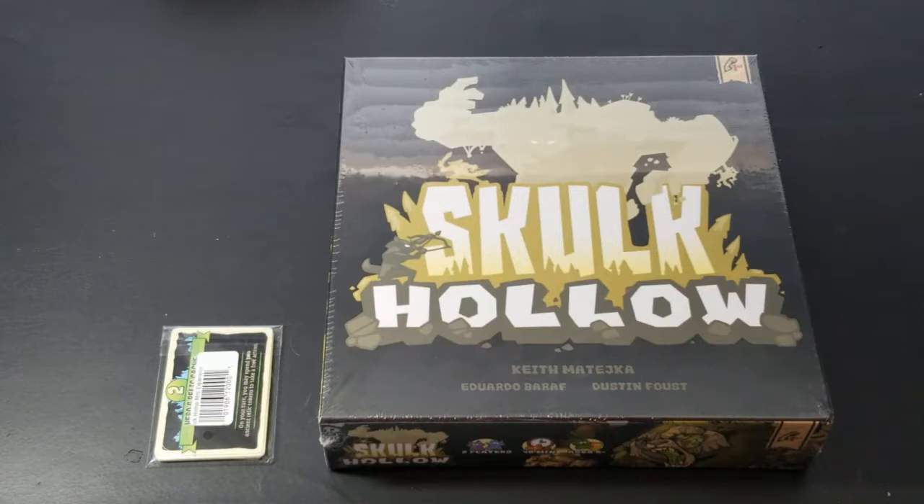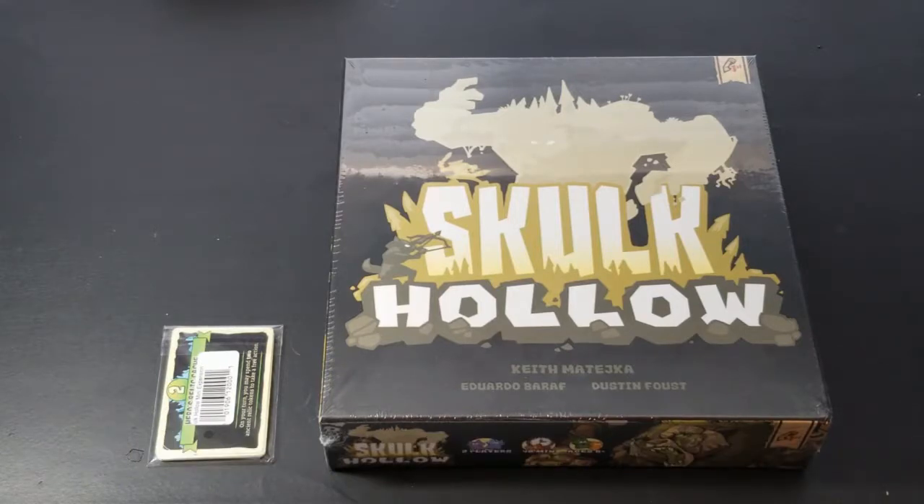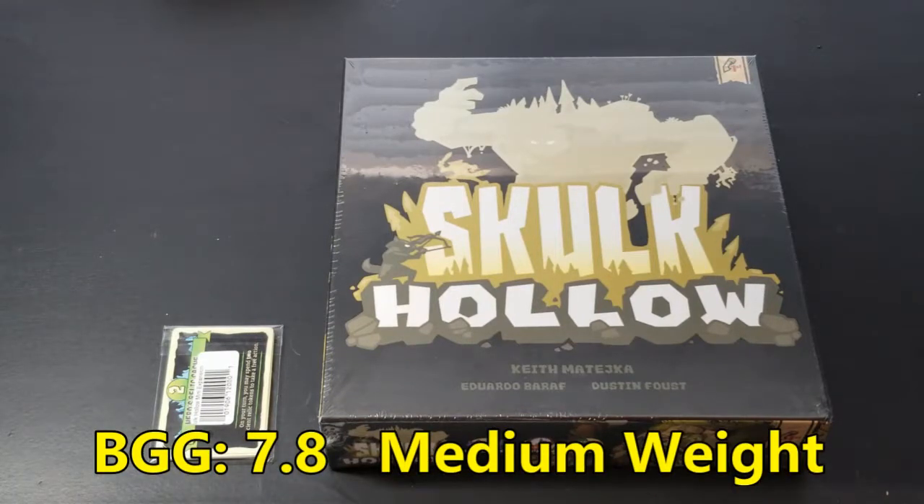Hello and welcome to another unboxing video here at Pips and Chits. Today I will be unboxing the Kickstarter 2019 edition of Skulk Hollow, designed by Eduardo Baraf, Seth Johnson, and Keith Majetka. It's for two players, runs roughly about 40 minutes, for ages 8 and up with about a medium complexity. On BoardGameGeek, as of this recording, it was ranked at 7.8 out of 10.